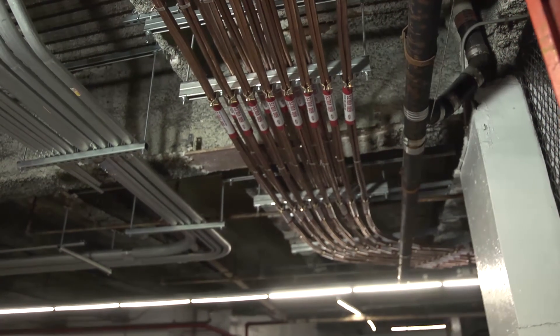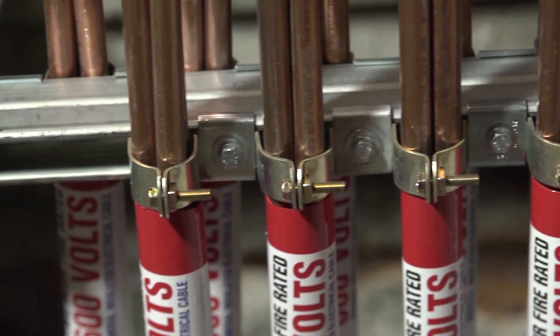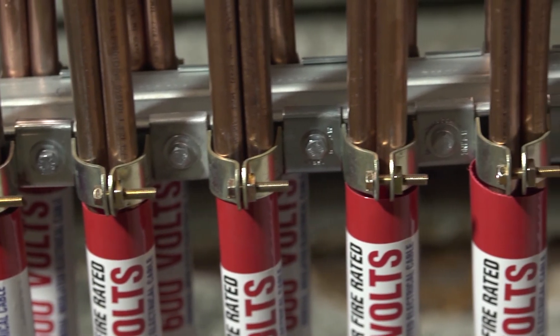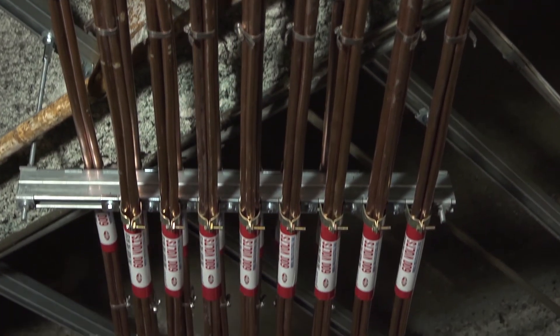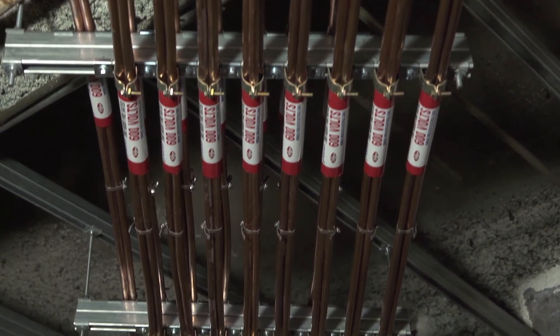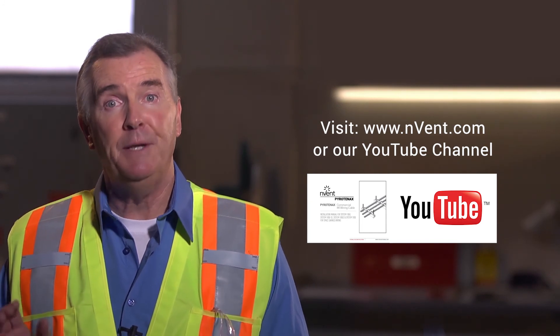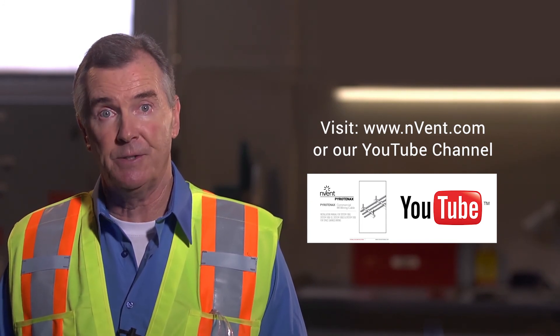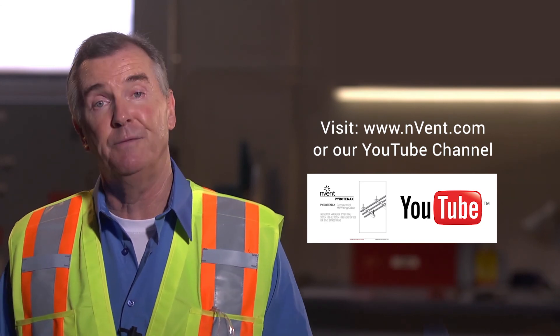After all your cable pulls are complete, you can dress them up and secure them to the supports. Visit the Envent website or contact by phone to ensure you have the right information and design guides detailing dressing, bundling, and strapping requirements. This is important to not only the functionality of the cable, but also meeting the listing. The final step will be cable termination. If you need assistance on how to properly terminate Pyrotenix MI cable, please refer to our written installation instructions or visit our YouTube channel where you'll find a variety of informative termination videos.